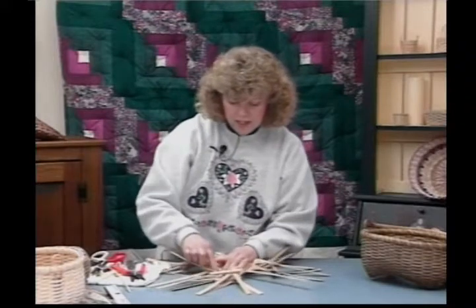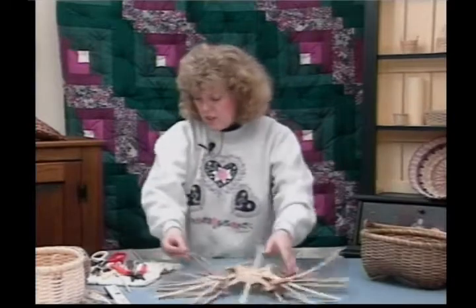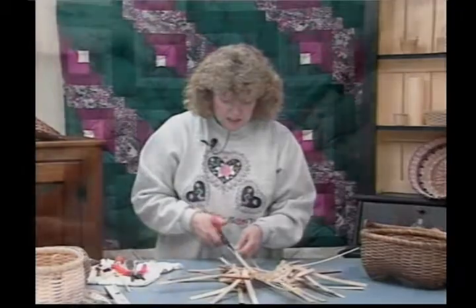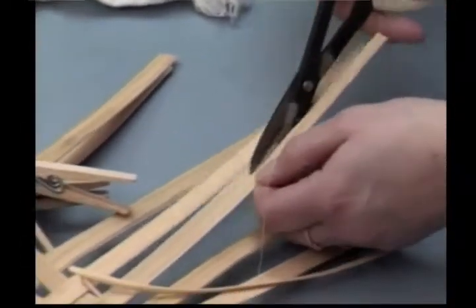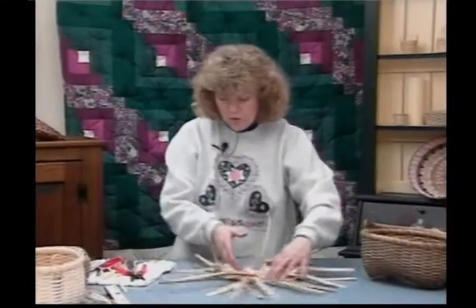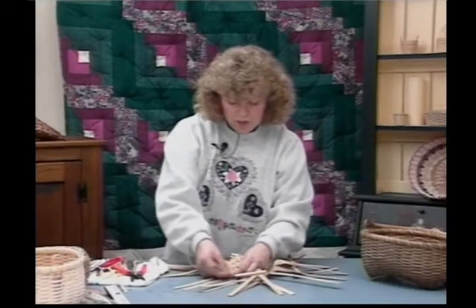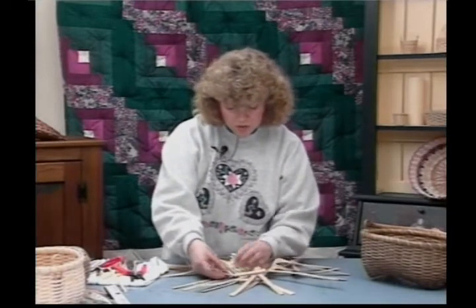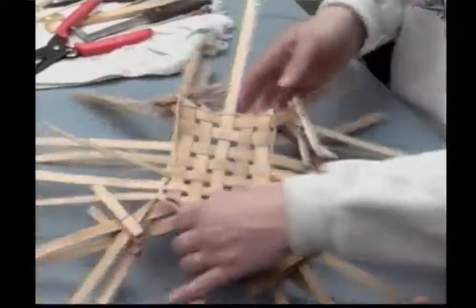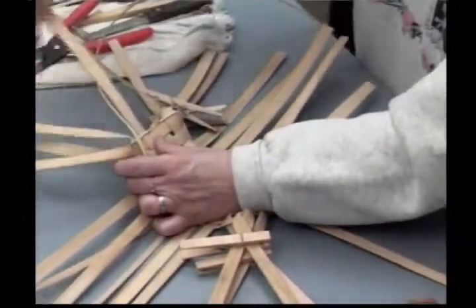Now that I'm back to where I began, if I was to continue weaving, I'd be on the very same pattern. So what I need to do is come in here and split this spoke. On this one side, I'm going to split this spoke. We're going to do this basket in a continuous weave — that's why I need an odd number of spokes. The one that I split has now become two spokes. That puts me on an opposite pattern from my original weave, and that will allow me to go around the basket in a continuous weave without having to stop and start.